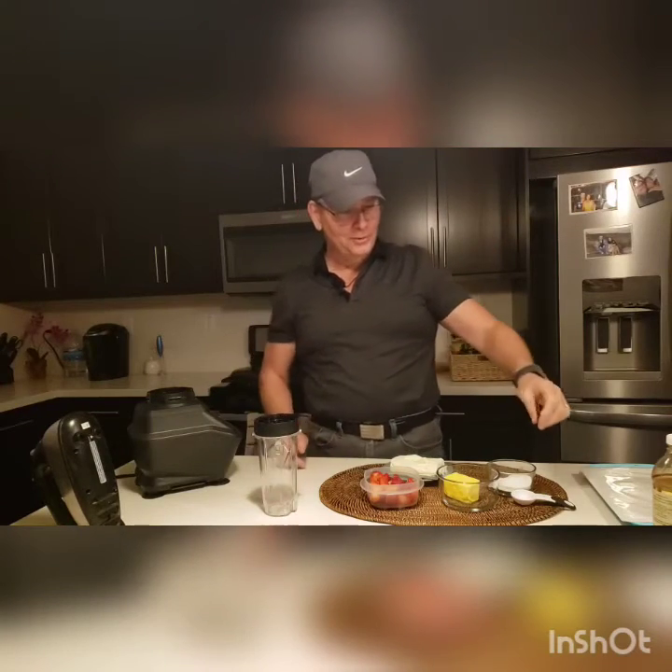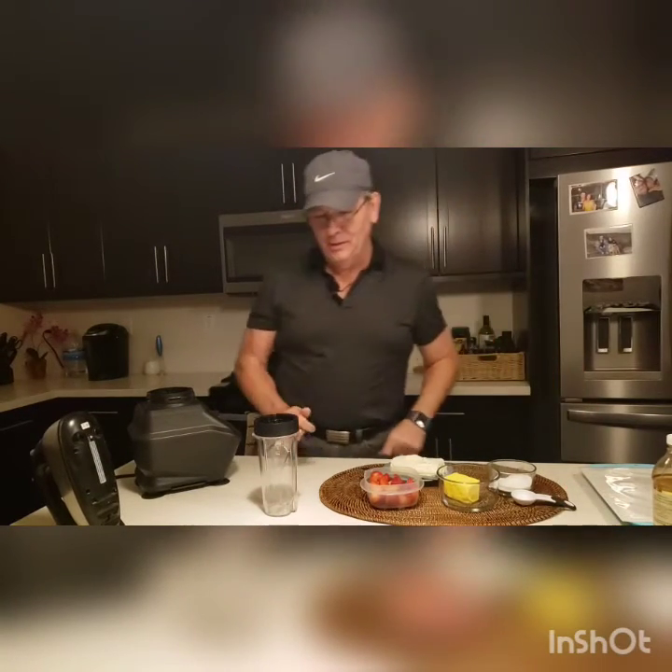Hey everybody, welcome back to Allen's Awesome Keto World. Hope everybody's having an awesome day. I had an awesome day — it's Friday, it's the start of the weekend, I can't wait.